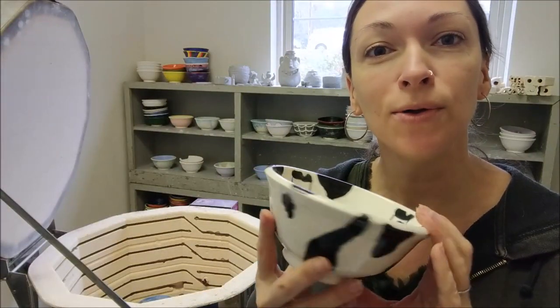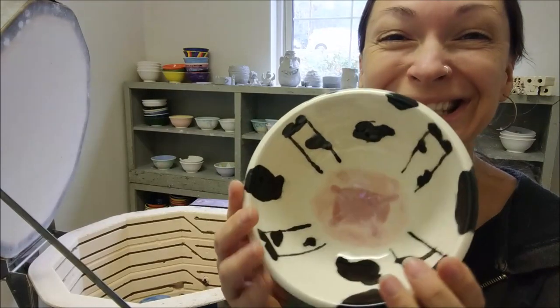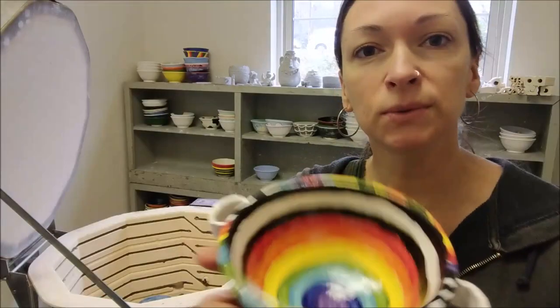Kathleen, this is your cow bowl. It's utterly fabulous. Hope you like it. This one's really nice.